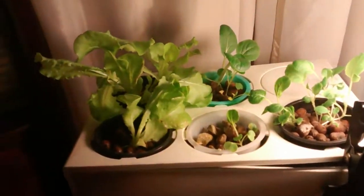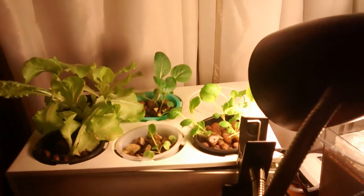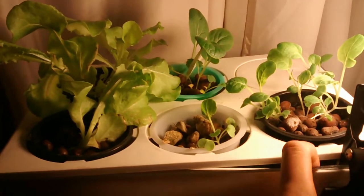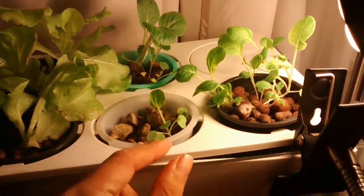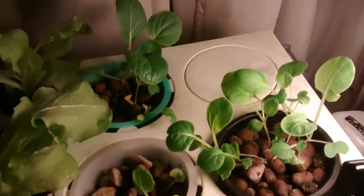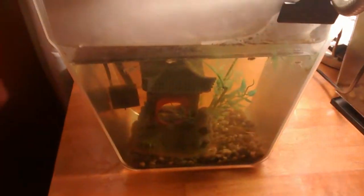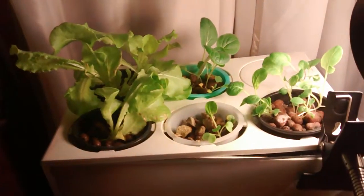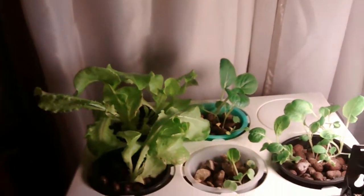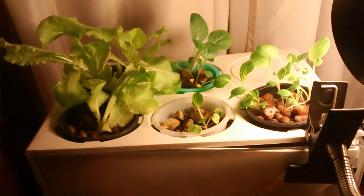I think the main reason why there was such an improvement was also because I added this clip light. It's fairly effective for the system. I did modify it — I didn't have anything to clip it to, but I was able to clip it to the Aquafarm. However, the lid is not perfectly on, so it works but it's not the best looking. I would recommend that you set up some sort of lighting on the top so that you wouldn't have to clip it onto the system. This light was fairly cheap — you could buy one for a couple bucks.